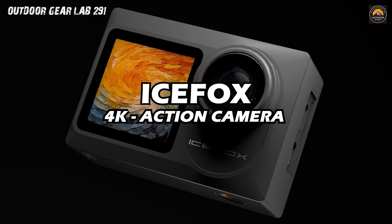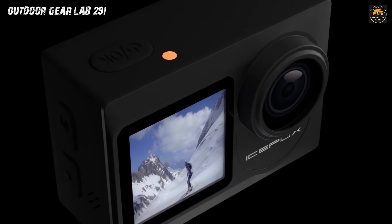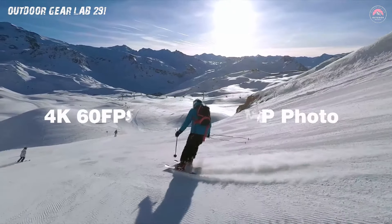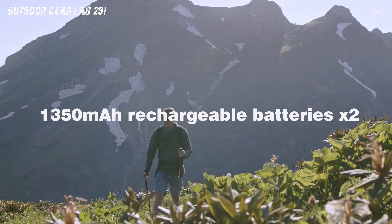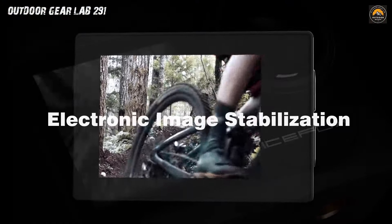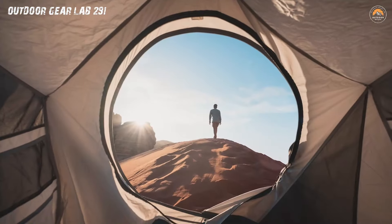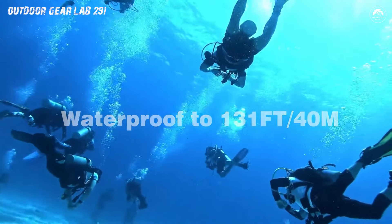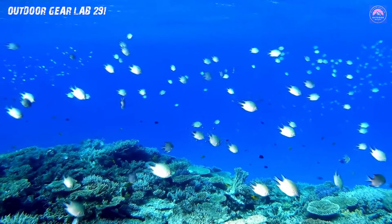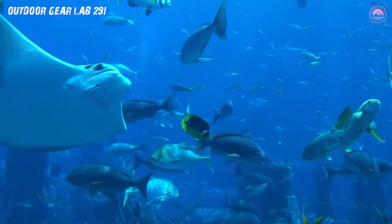IceFox Action Camera. Tap into the world of adventure and capture every thrilling moment with the IceFox Action Camera. This professional-grade camera is a game-changer for outdoor enthusiasts, offering mind-blowing 4K video at 60 frames per second and stunning 20MP photos at 30 frames per second — that's four times the resolution of your average HD camera. Imagine reliving your camping escapades with crystal-clear clarity. Dive into the depths of up to 130 feet with its IP68 waterproof housing, ensuring your underwater adventures are as epic as they come.